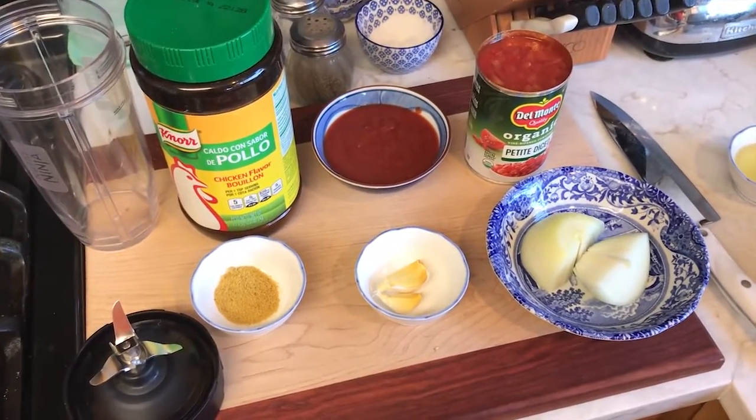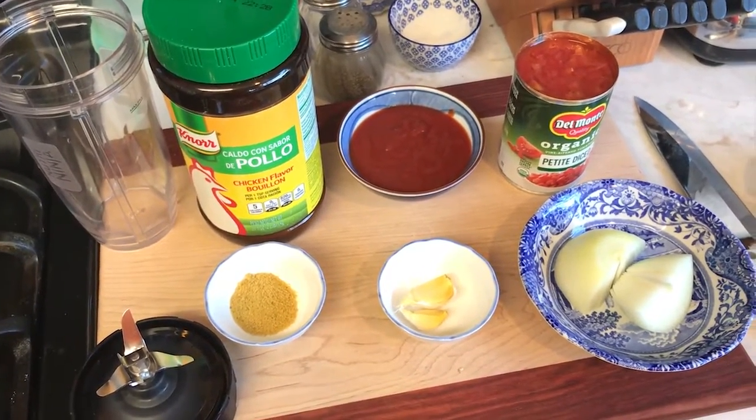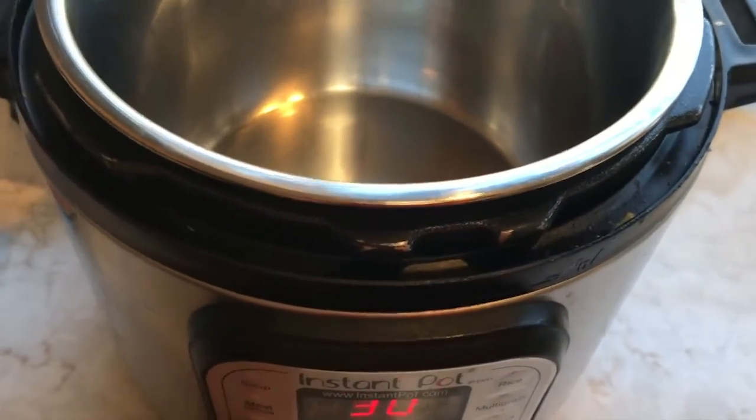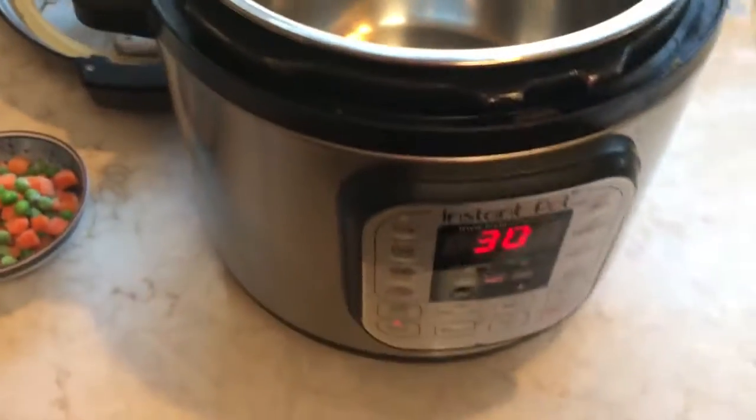When you do the spinach rice, it's about as easy as it gets, but you need to create a sauce that you'll then put into the rice. The place to start is with the Instapot — get the sauté going, because getting the rice toasted is the long part. It's the part that takes the longest.